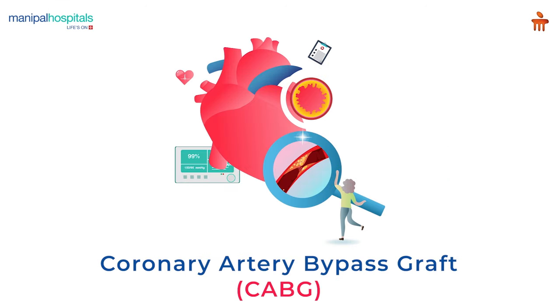The coronary artery bypass graft is a surgery performed on patients with coronary heart disease to improve blood flow to the heart.